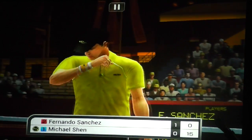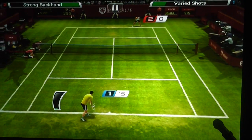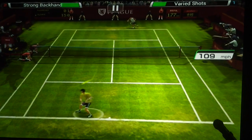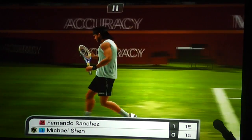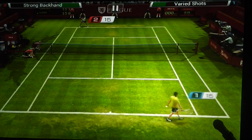There it is — there is the volley. To get a game like that to play at that smooth level, it actually takes a lot of work to optimize it to the CPU and the GPU.